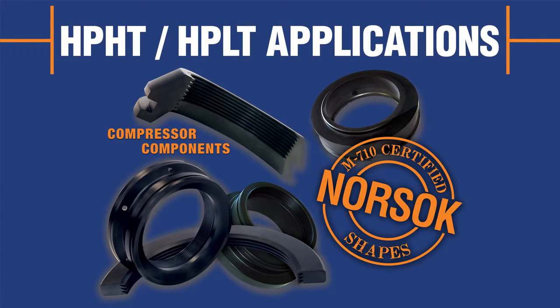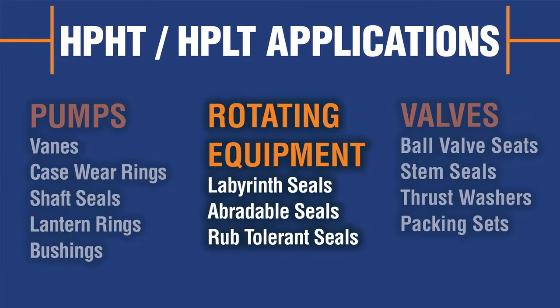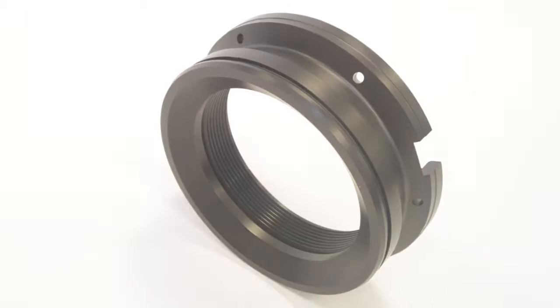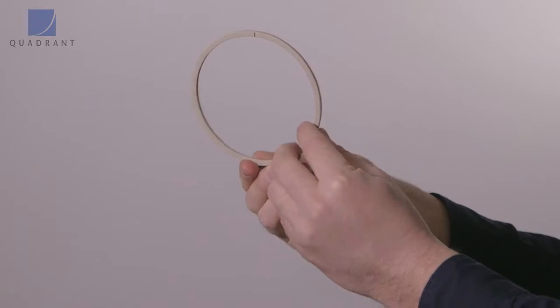Keytron 1000 Peak is ideal for pump and valve components, rotational equipment, seals, gaskets, bearings, and bushings — anywhere you need good dimensional stability with chemical resistance and temperature resistance.